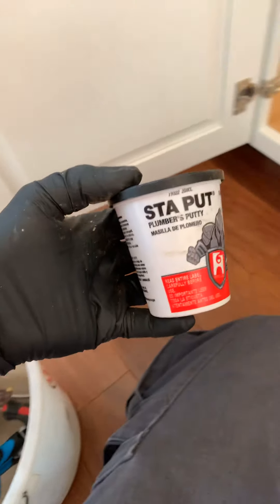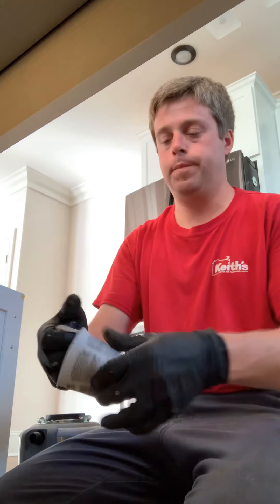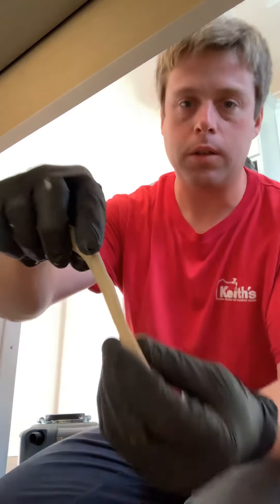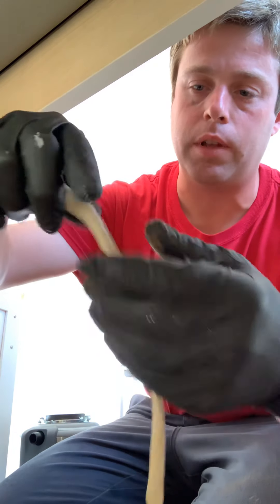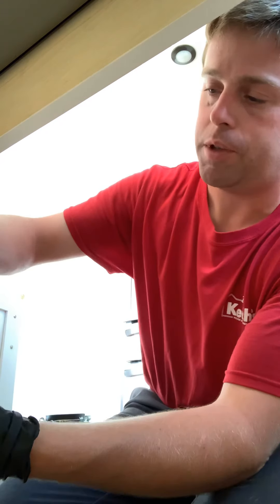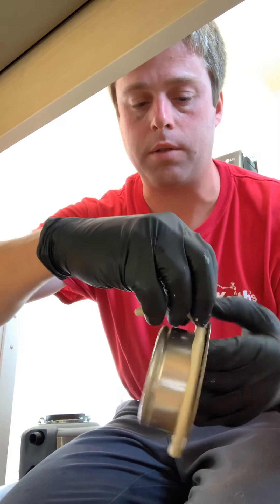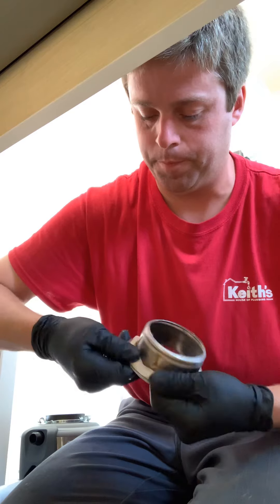Now we're going to get our putty and make a little bead. Get a little ball, roll it up. We've got a stainless steel sink, so we don't need a big bead — just fairly small, about the size of my finger. Just kind of roll it out, get it fairly uniform. Then we'll take it and lay it on the flange, bring it around, and squish it in.